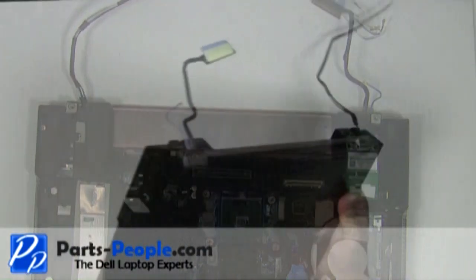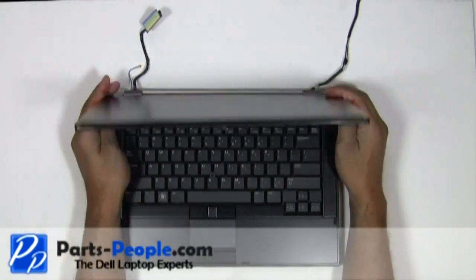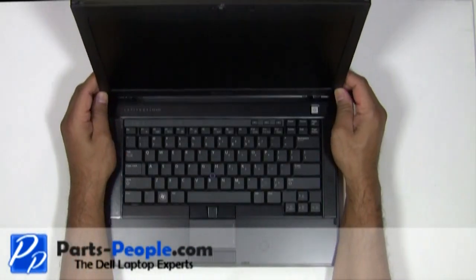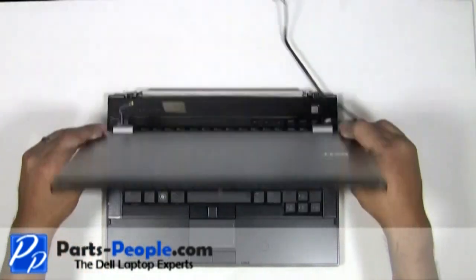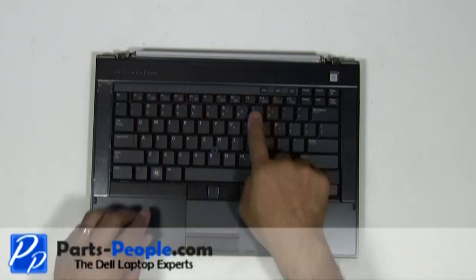Flip the laptop over. Carefully lift the LCD display assembly away from the bottom base. Lift and remove the LED cover from the laptop base.